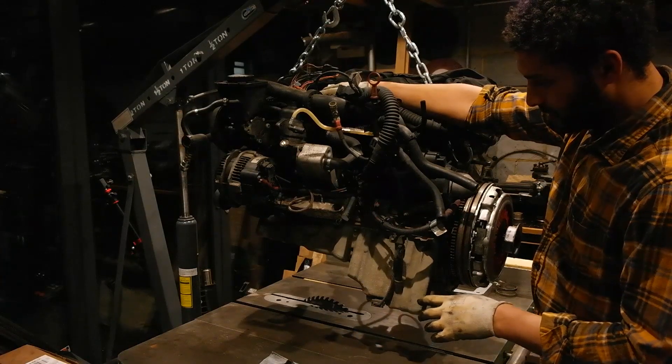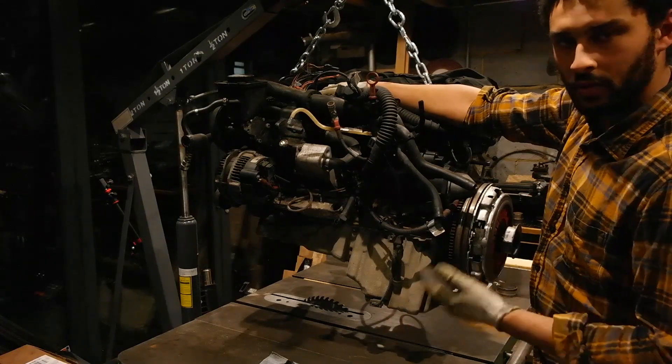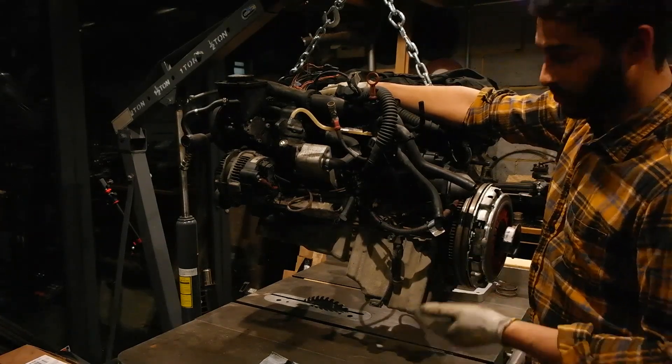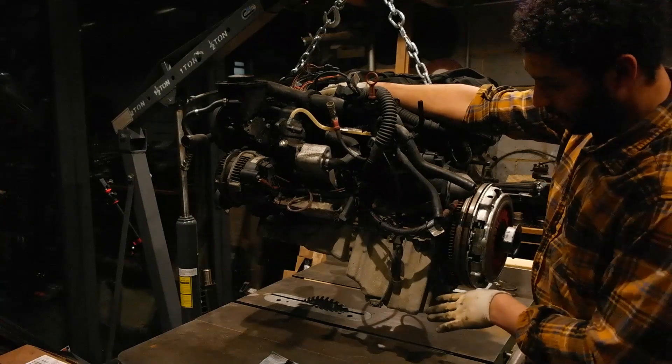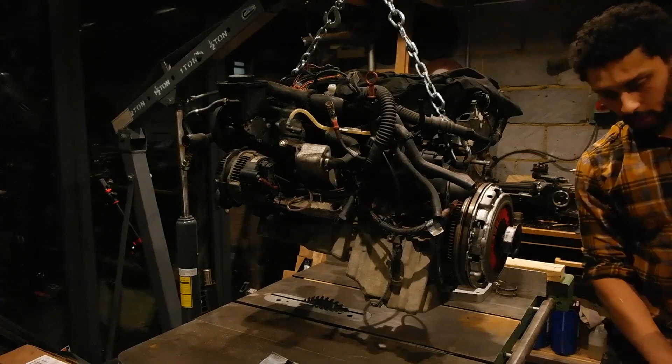Now that the main part of the engine transporter is made, I'm going to stick it underneath, see how it looks, and then I have to fabricate some mounts — but you'll get a rough idea of what it's going to look like.